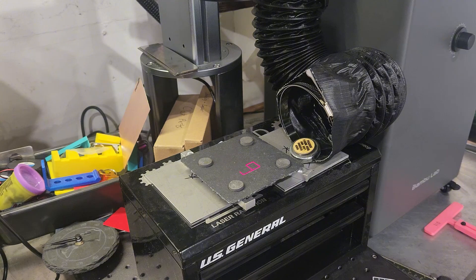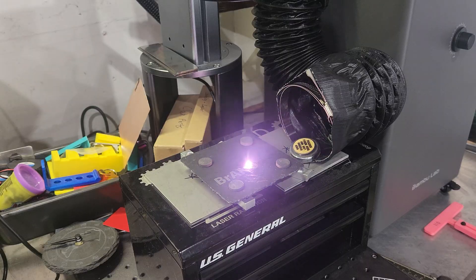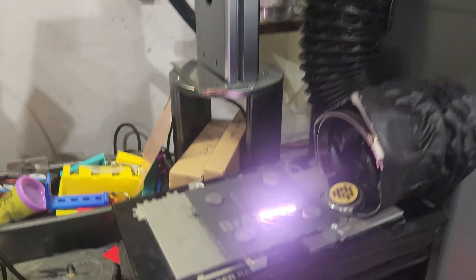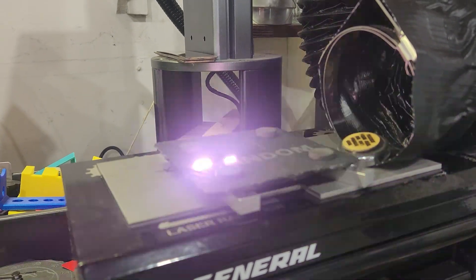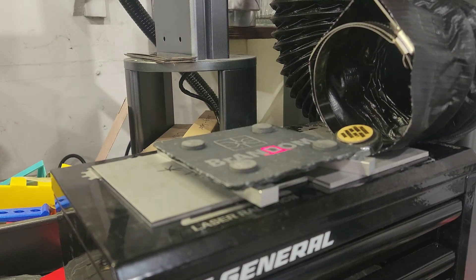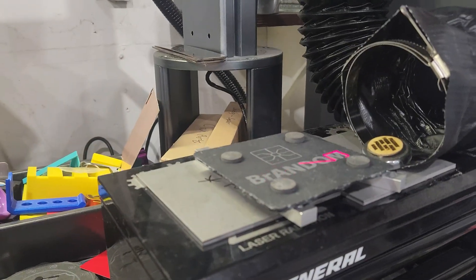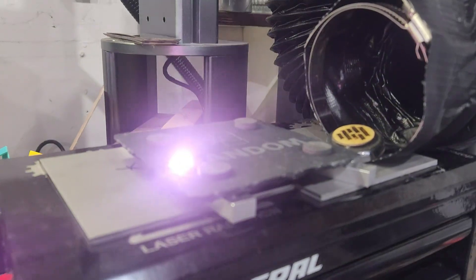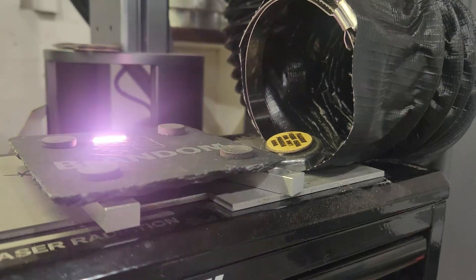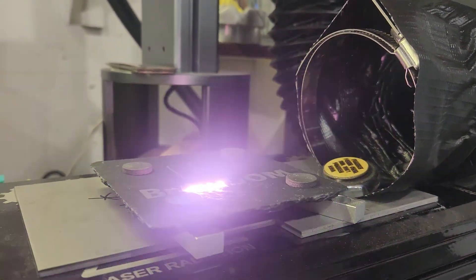This is with a piece of slate — usually this puts off a fair amount of dust. It's so bright it's kind of hard to tell, but you can see it right there. The light's really throwing it off but it's sucking it up.